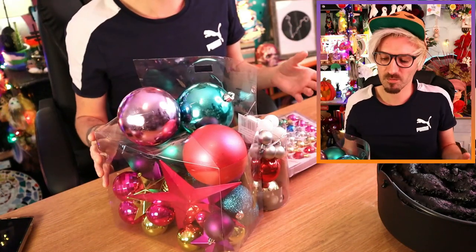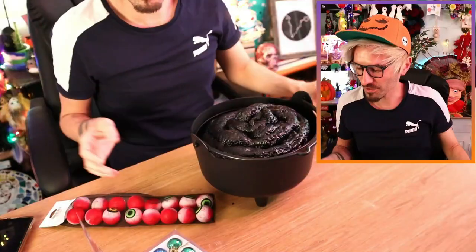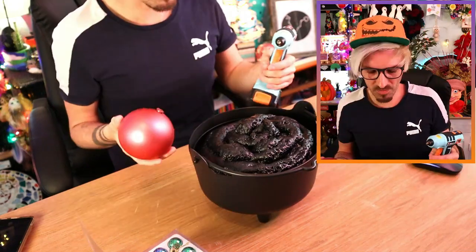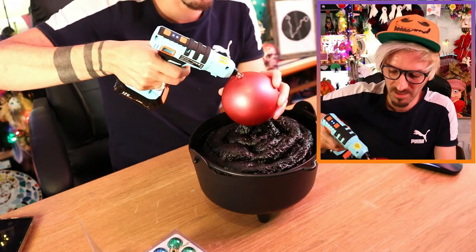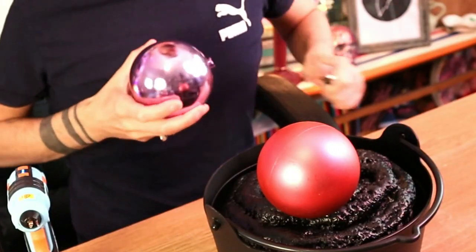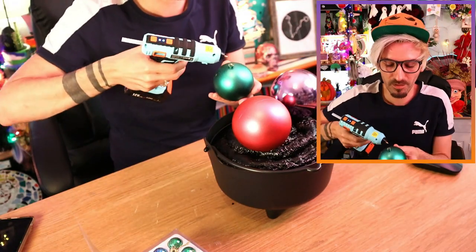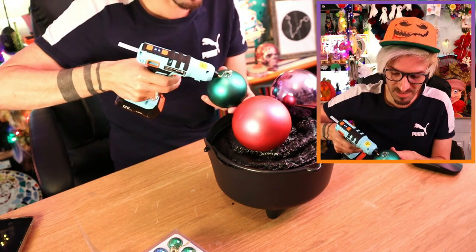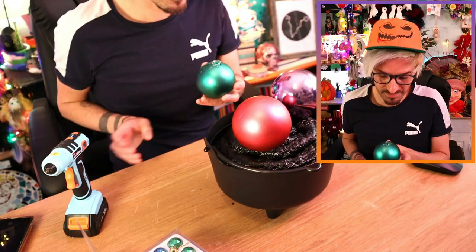I've got a bunch of different Christmas baubles - some old ones salvaged from my Christmas drawers, and a few I bought to spice it up a bit. I've also bought some little spooky eyes, which will be perfect! Now I'm just going to hot glue it all together. The good thing about this is you can kind of make it however you want. Weirdly enough, it's only been seconds for you watching, but for me it's been absolutely weeks!